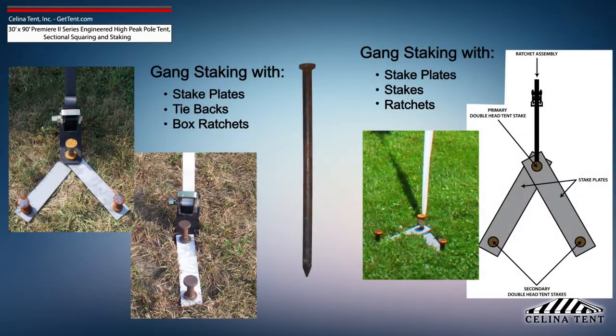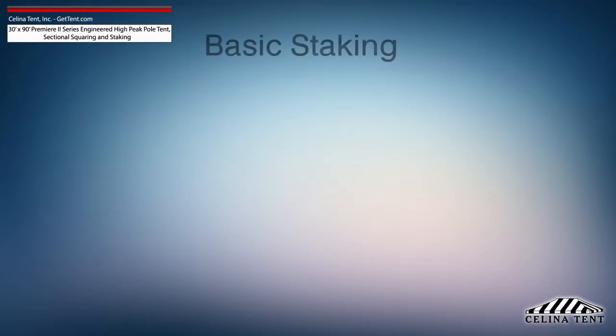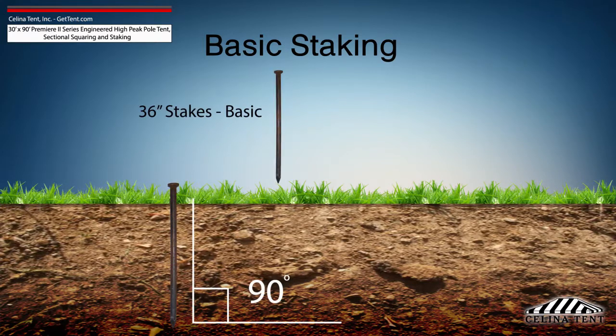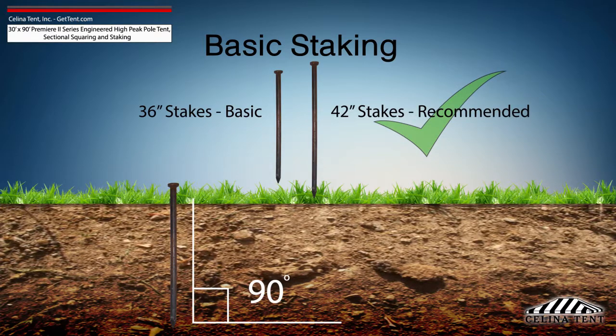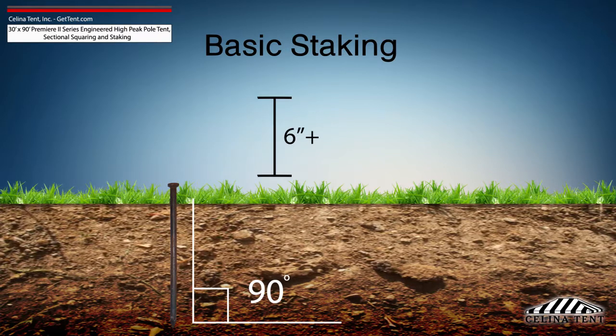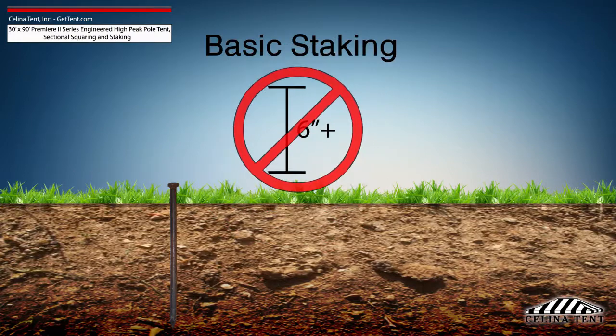This amount of stakes provides the minimum security for a pole tent of this size. Additional staking is required for any site that doesn't meet optimal soil conditions. Tent staking is the most important safety procedure during tent installation. Tent stakes should be driven vertically so that the stake is as close to the ground as possible, with space to tie on a strap. Any length of stake protruding from the ground that is more than 6 inches will have detrimental effects on the holding power of the stake.